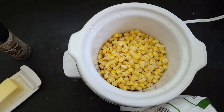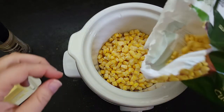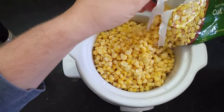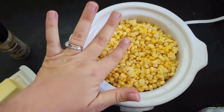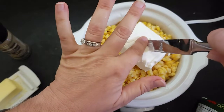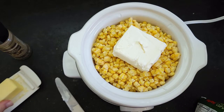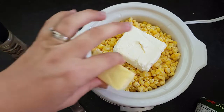Hi everyone, today I am going to show you how to make super simple creamy corn in the slow cooker. I'm making a half batch today, so I'm gonna put about a pound of corn in my slow cooker. We usually make a lot of this because my family really loves it, but today it's just the three of us and we're gonna grill a turkey, so we have plenty of other food. I'm gonna add four ounces of cream cheese and a half a stick of butter.